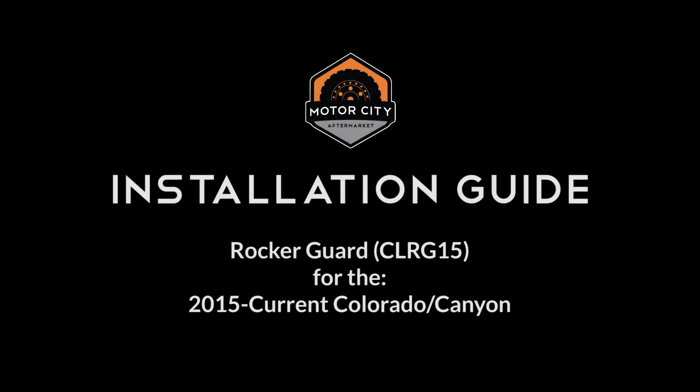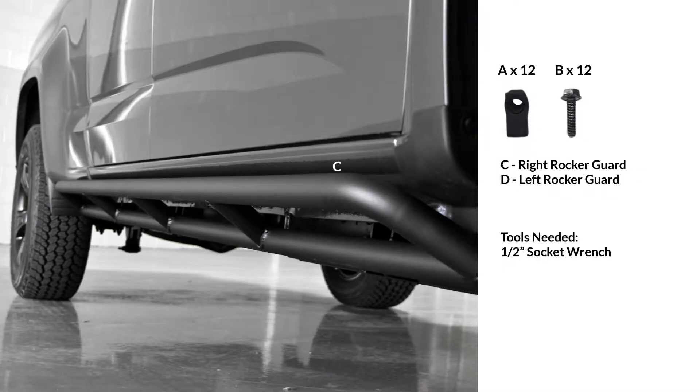Thank you for choosing Motor City Aftermarket. Today we'll be walking you through the installation of our rocker guards for the Chevy Colorado and GMC Canyon. Before we begin, you'll want to lay out all of your tools, hardware, and components.